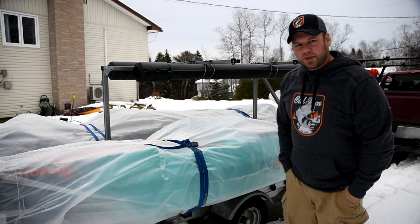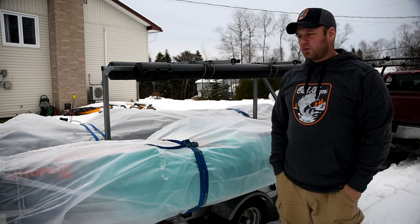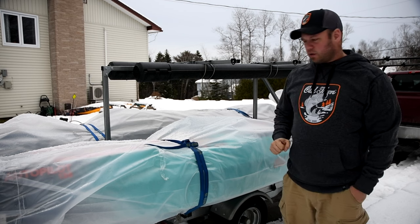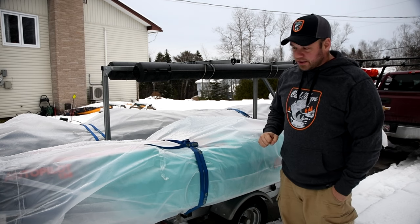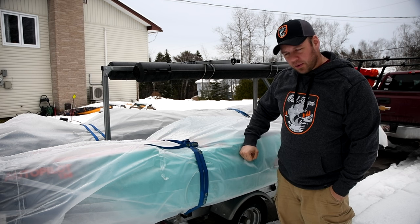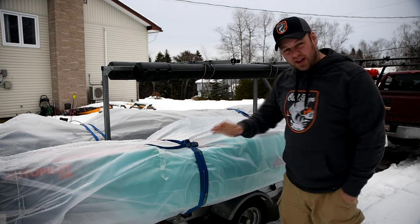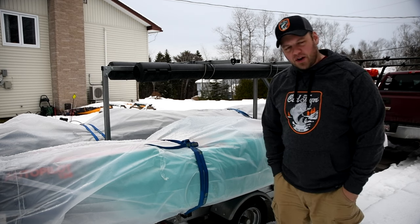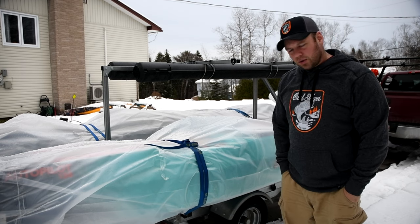Hey folks, Jeremy Klein with OutdoorsNB and Maritime Outdoors on Instagram, Pro Staff for Old Town. Today we're going to unbox or unwrap an Autopilot 136, have a look at the features that I know about, and go over everything on the boat. Let's dive into it.